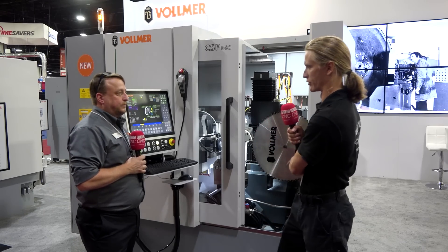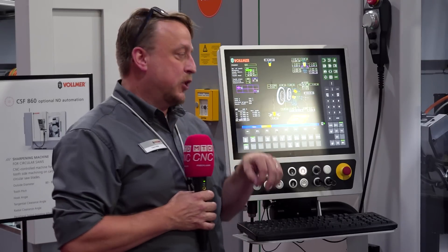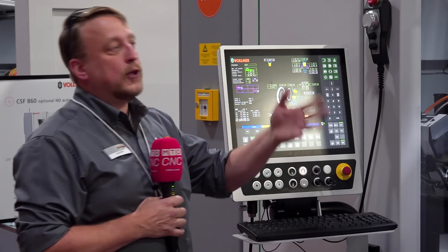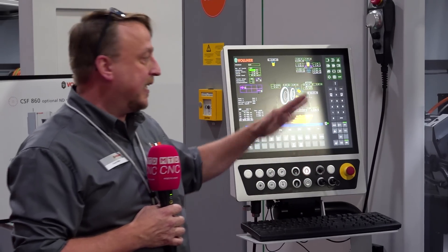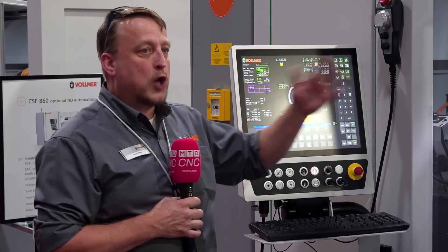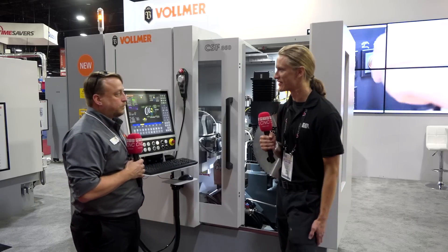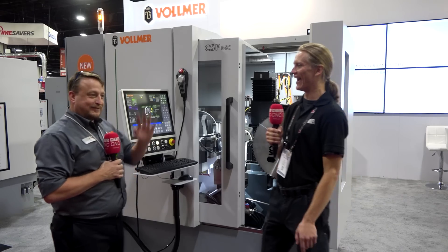With the automation, robot door, loading, and servos throughout, this machine is fully IoT capable. You can connect it to your network and use Node-RED — you can program that to call your operator if something happens in the middle of the night, showing the error message so they can come in and reset or troubleshoot. Vollmer can also look at it remotely to see what error messages came up prior to the last one, to get parts needed or a simple fix over the phone. Yes, you can set up an alarm to wake you up in the middle of the night — but not for me, let them sleep.